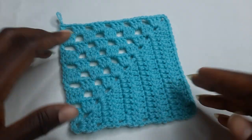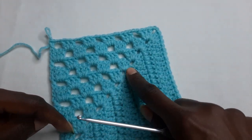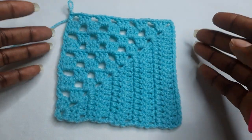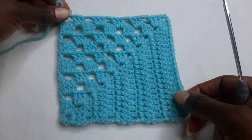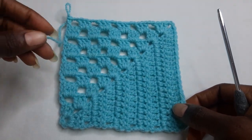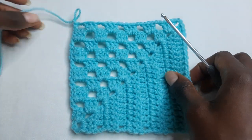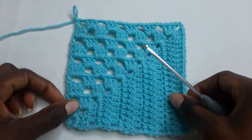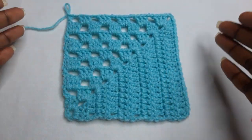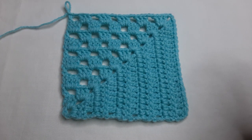Here I've added more rounds. I worked a total of 10 rounds — one, two, three, four, five, six, seven, eight, nine, ten. You can add more rounds if you want your square bigger. This is how you work this square. Thank you so much for watching. Fasten your work with a chain one, then cut your yarn and weave in any excess. Don't forget to steam block your granny square for it to come out very, very beautifully. Thank you for watching, and I'll see you in my next video. Bye!